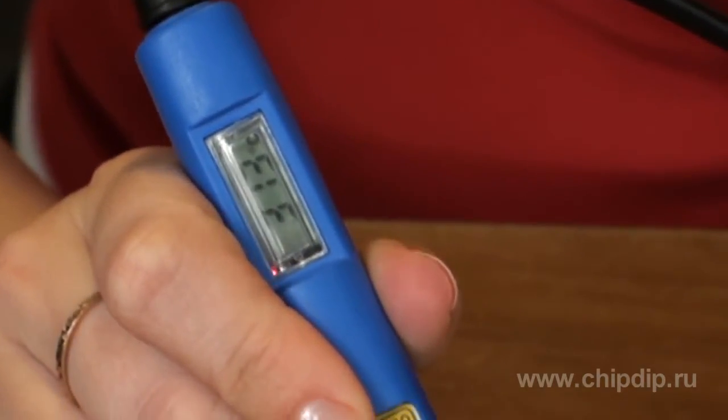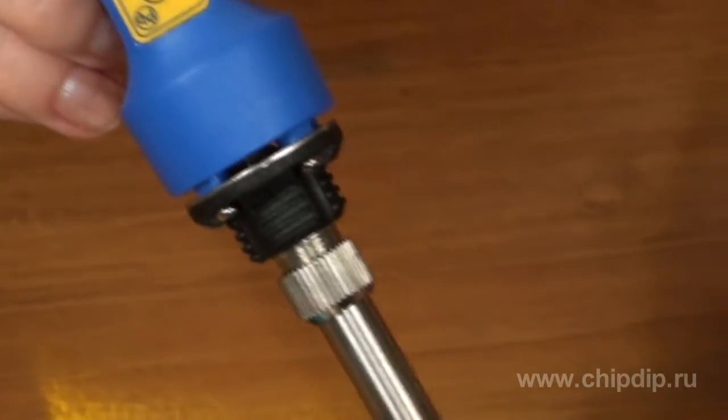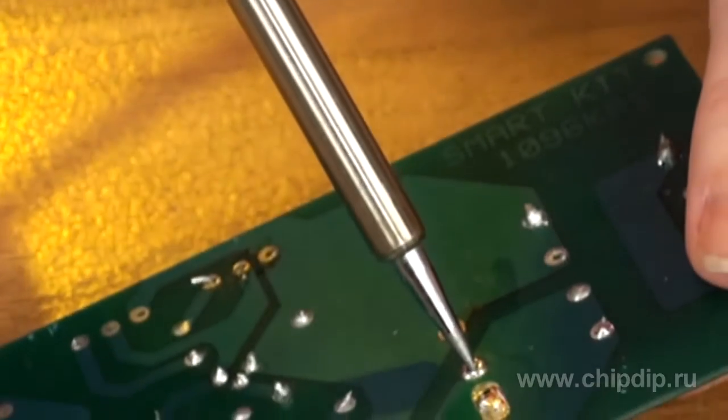This easy-to-use soldering iron, equipped with a convenient and light handle, is best fitted for lead-free soldering. The product perfectly combines the features of a lead-free soldering iron station with simplicity of use, being very compact and easy to handle.